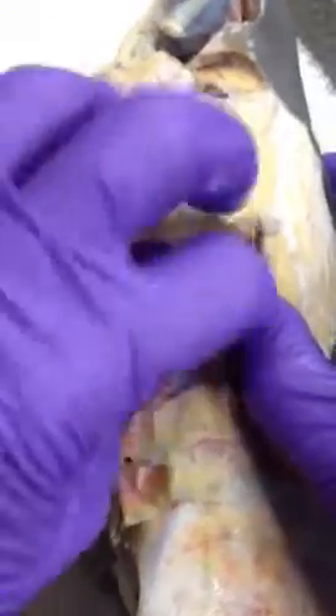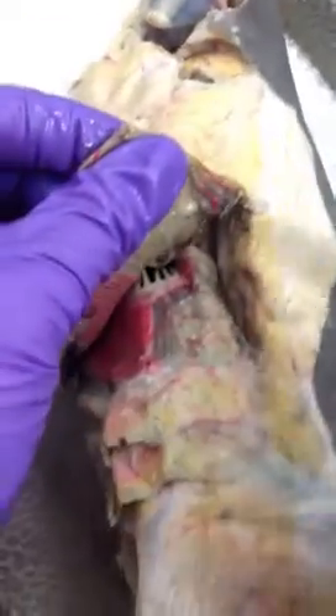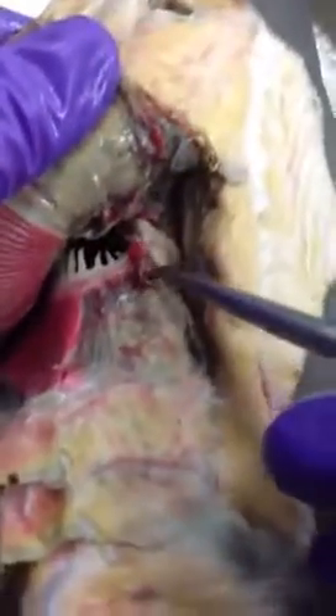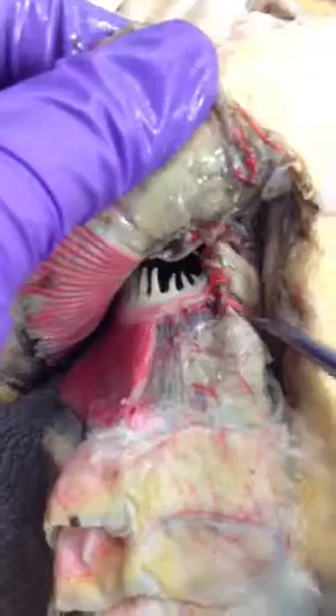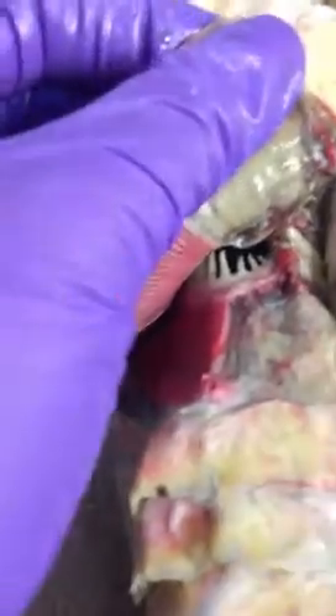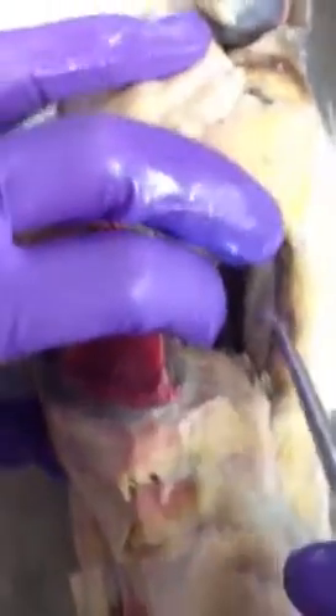When you look deep into the cucularis, in between the arteries that are injected here, you have the lateral interarcuals right here — it's a little bit chunkier. Then when you look really, really deep in there, you'll see three tiny little strands, and those are the dorsal interarcuals, and they point more rostrally or more cranially.